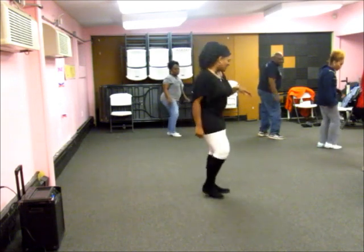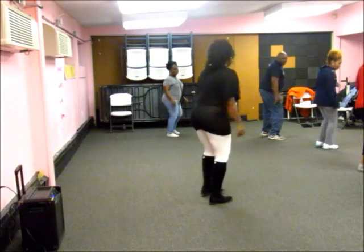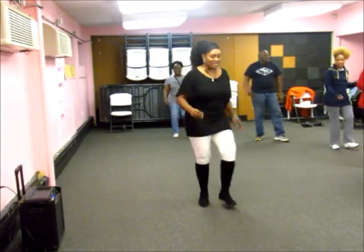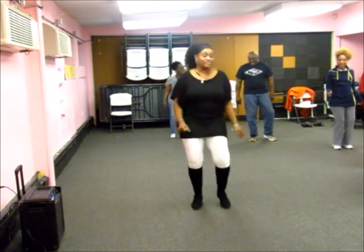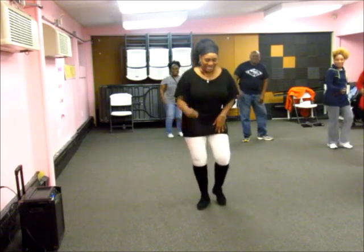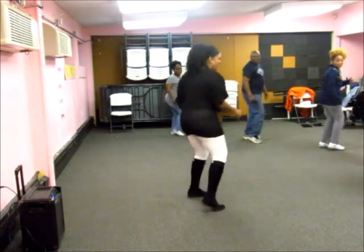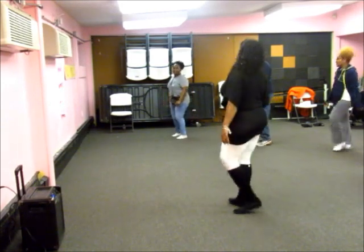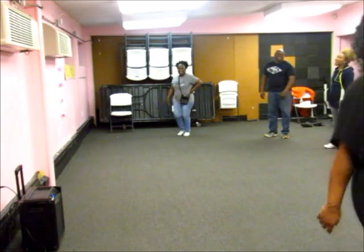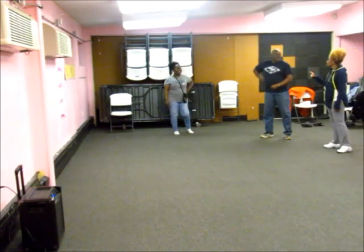Twist. 2, 3, 4. Right. Right. Right. Right. Forward. Tap. Heel. Heel. Twist. Heel. Twist. Heel. Heel. Twist. 5. And 1, 2, 3, 4, 5, 6. 1, 2. 1, 2. Tap. Heel. Heel. Heel. Heel. Heel. Heel. Heel. A little lesson.